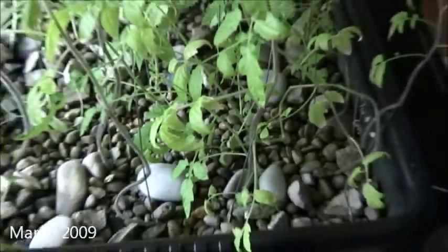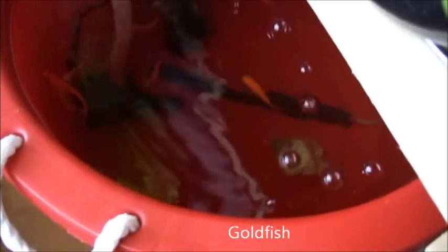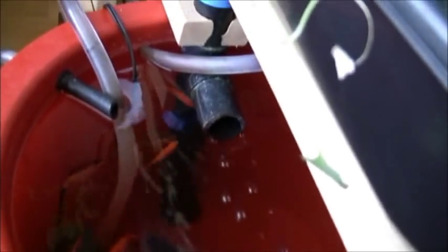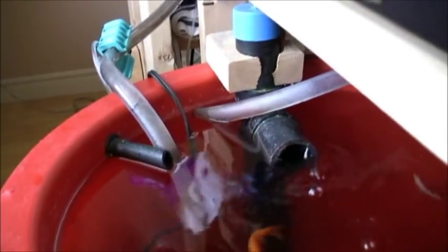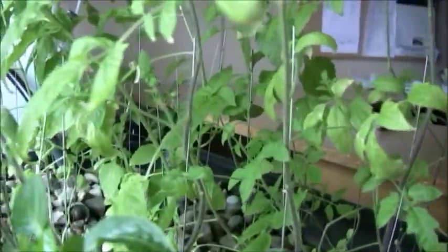Aquaponics is a mixture of aquaculture and hydroponics. Hydroponics is simply growing plants just from water — there's no soil whatsoever, they're all in rocks. The plants get their nutrients from the fish below: the fish waste gets dissolved by oxygen and bacteria into simpler parts such as nitrates, and these nitrates get absorbed by the plants. As you can see, it grows quite nicely.